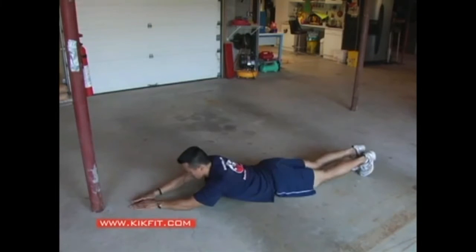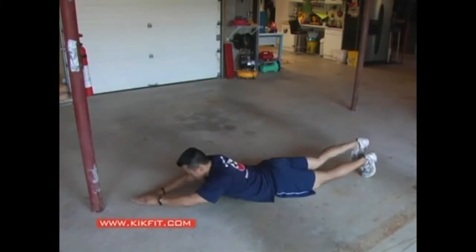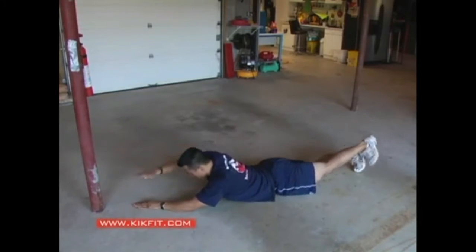Moving into the swimmer, which is the opposite of the abs — this is going to work the lower back muscles. I'm alternating arm and leg lifts with the head elevated. I want to make sure I raise my arms and legs as high as I possibly can and hold for just a quarter of a second at the top of the movement.